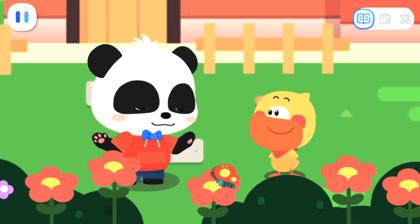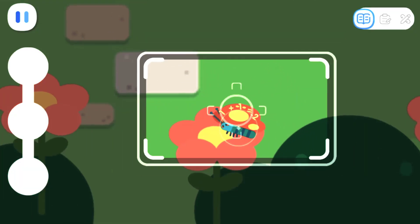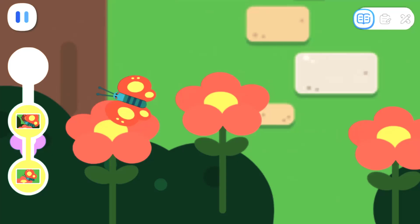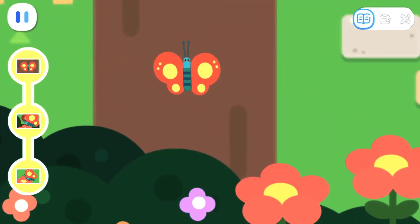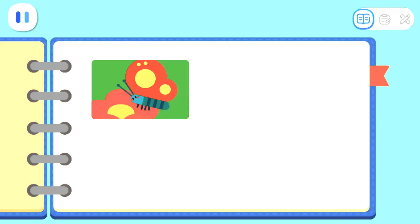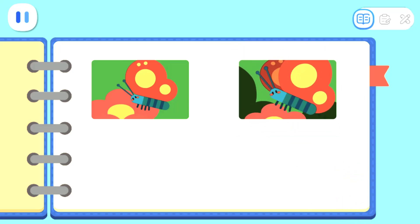Let's take pictures of them together! Tap the butterfly to take a picture of it. All done with the photos! Let's stick the photos in the notebook! The butterfly likes to eat nectar! The butterfly likes to flit from flower to flower!